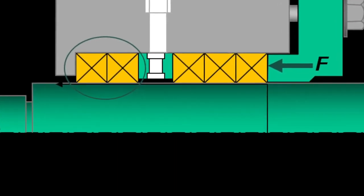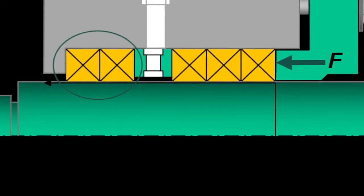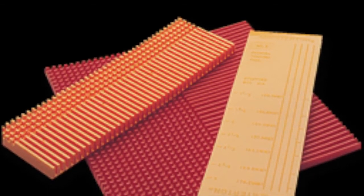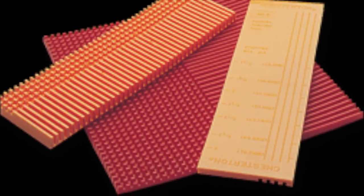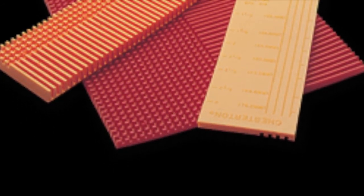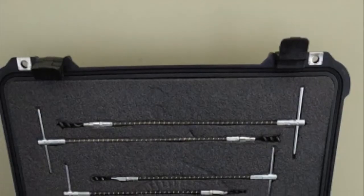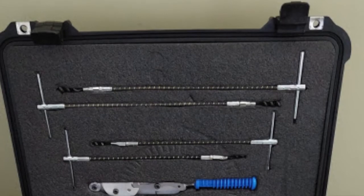Now we are going to install pump packing. One important point has to do with tamping the rings into the stuffing box. Packings need to be seated into the right location, and by just using the gland nose, you can't get the first couple of rings into the exact location in the stuffing box.